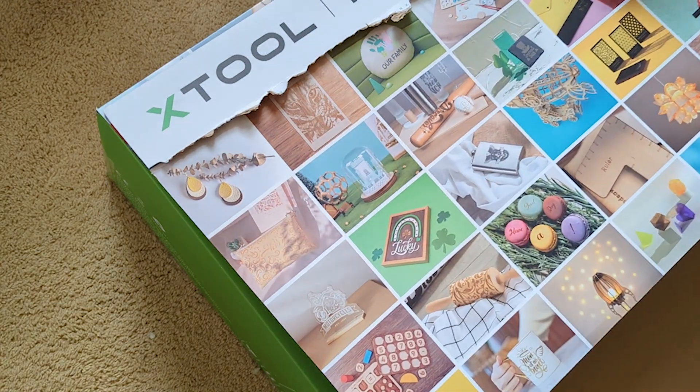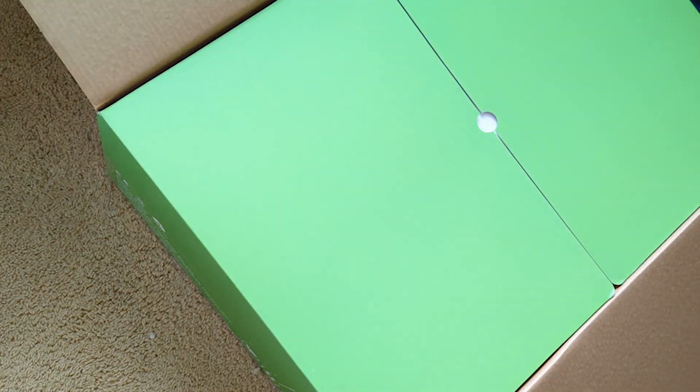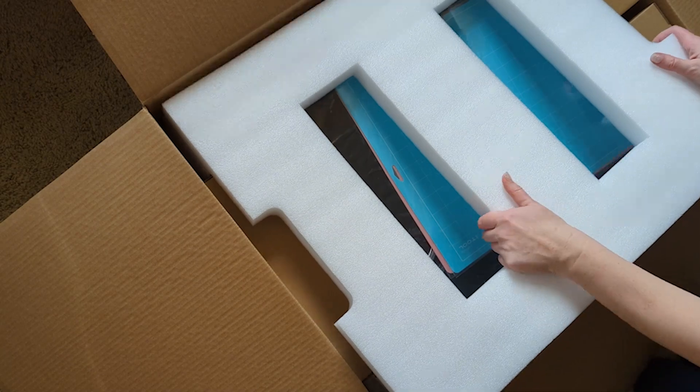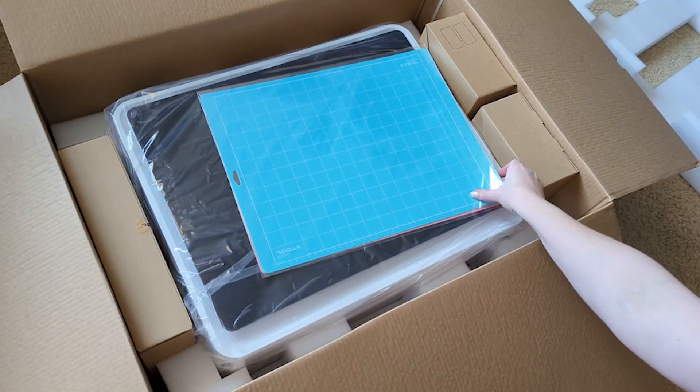I'm going to pop open the box here and then you're just going to take out some of this foam and packaging. Right on top there are a couple of mattes, blue and pink.